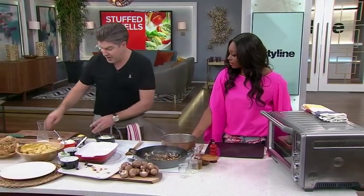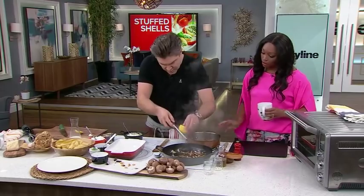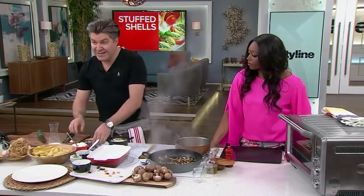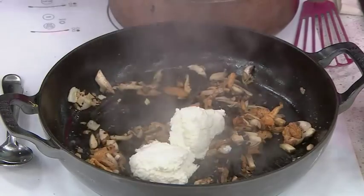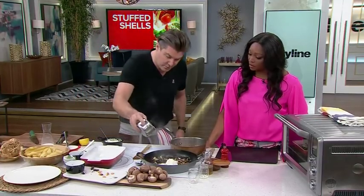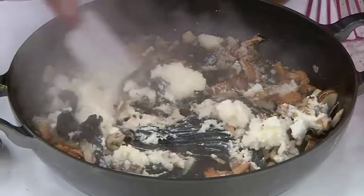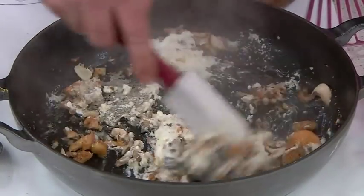We're almost there. We're just going to hit it with a touch of lemon zest and a touch of lemon juice. And then we need some cheese — really simple ricotta. And because all that moisture is in the bottom of the pan, we're going to add some Parmesan. Nobody said we couldn't use dairy — it's meatless, not dairyless. Then you turn the heat off, stir the cheese in, and that's what you're stuffing your shells with.